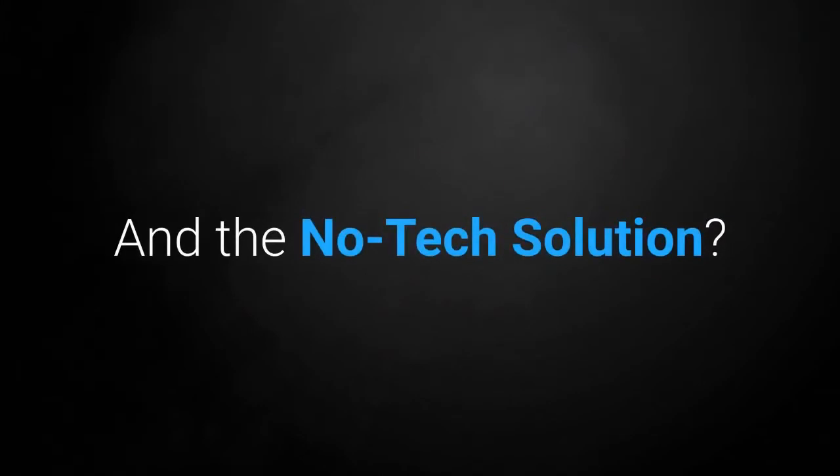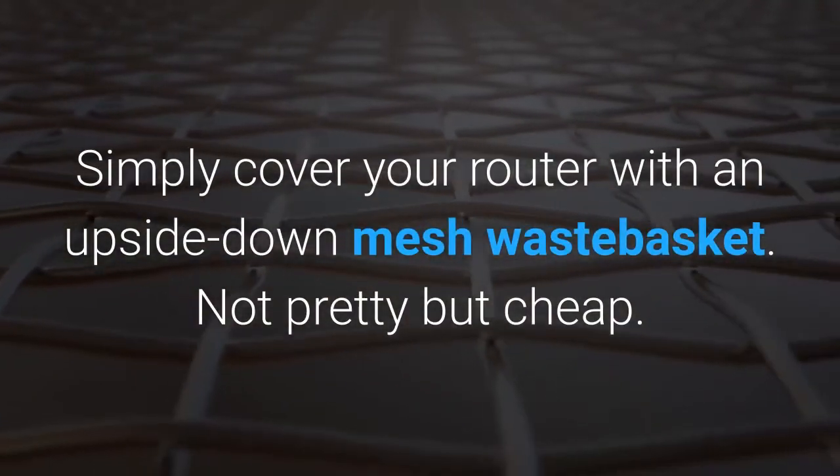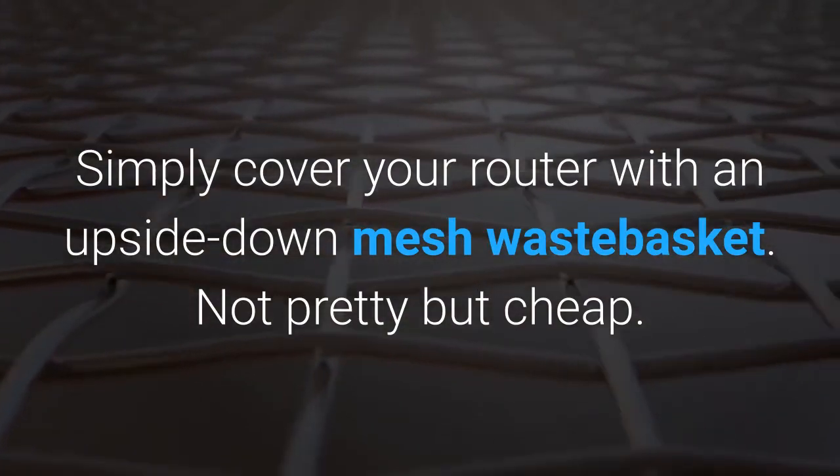And the no-tech solution? Simply cover your router with an upside-down mesh wastebasket. Not pretty, but cheap.